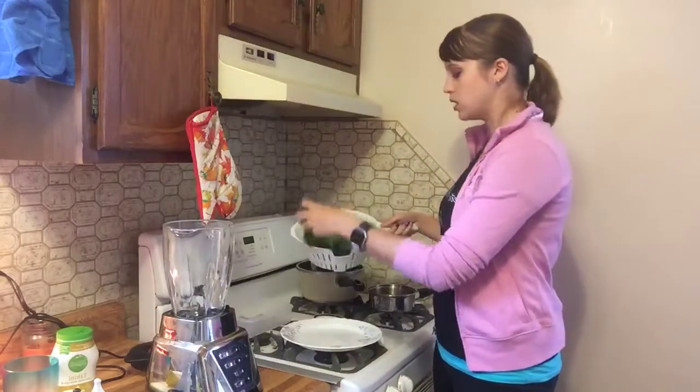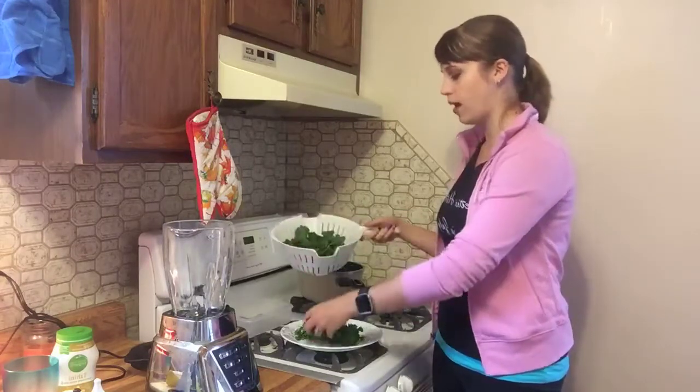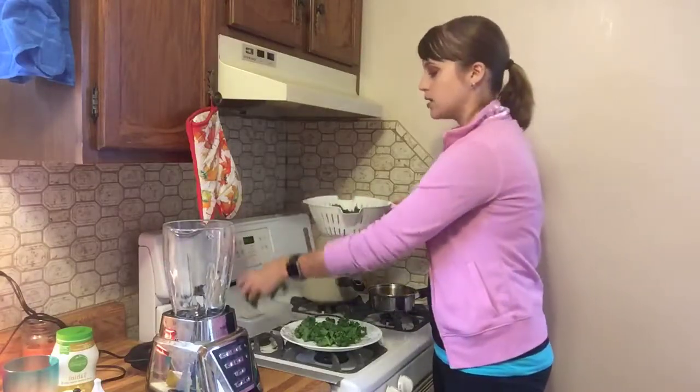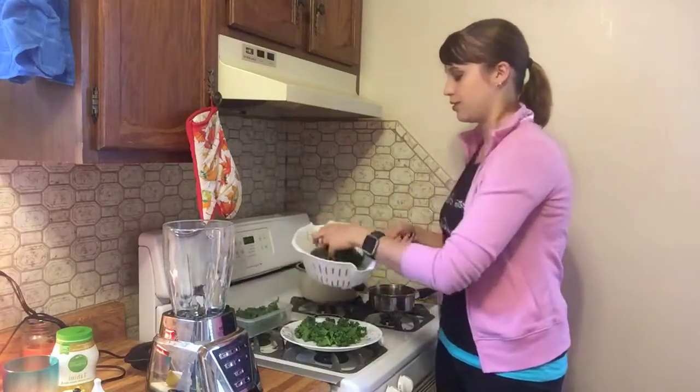I have a plate here and I'm just going to dump some of this kale onto it. I also have a Tupperware out — I'm prepping a salad for tomorrow so I'm going to divide it between the two. This makes two servings.